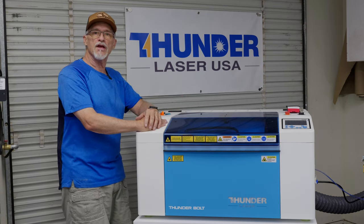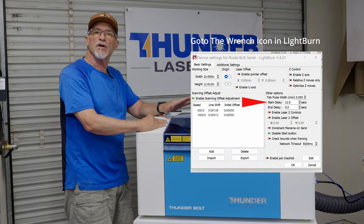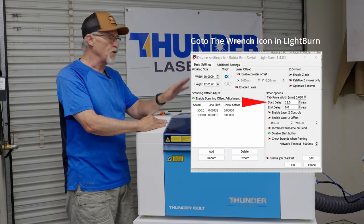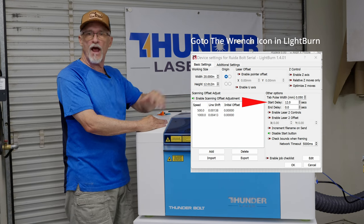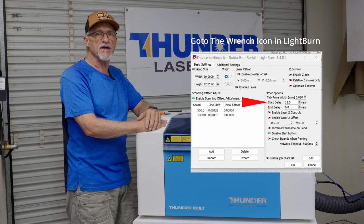The only thing I'll mention is that I built in about a 12-second delay in LightBurn, so it gives the fan about 12 seconds to ramp up before the project actually starts. I think that's a smart move and the best way to handle that.